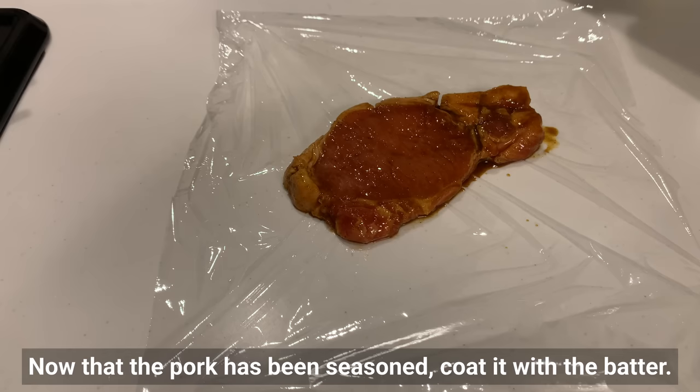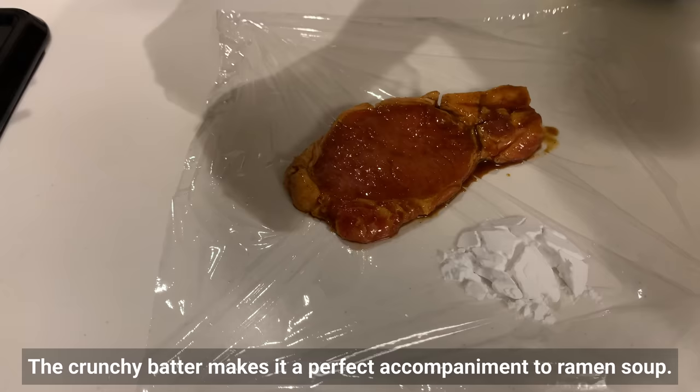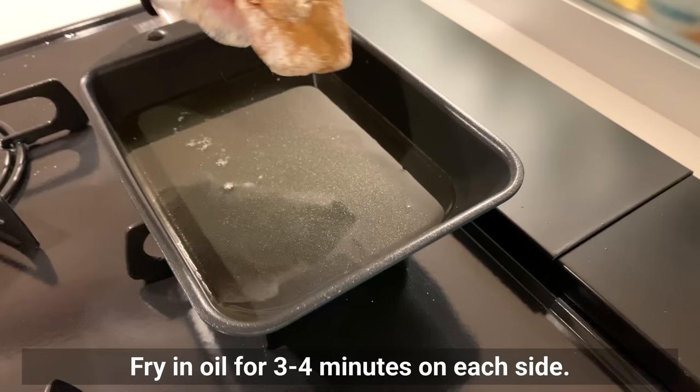Now that the pork has been seasoned, coat it with potato starch — this is the second key point. The crunchy coating makes it a perfect accompaniment to the ramen soup. Be careful, potato starch can easily peel off, so reapply where it has come off.